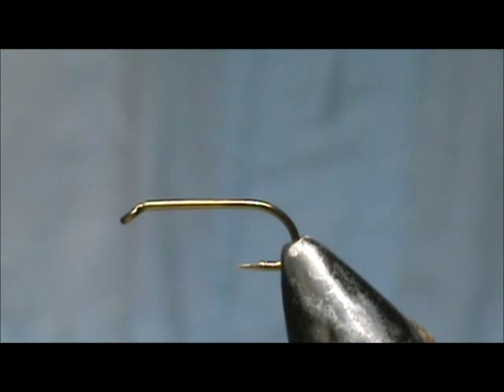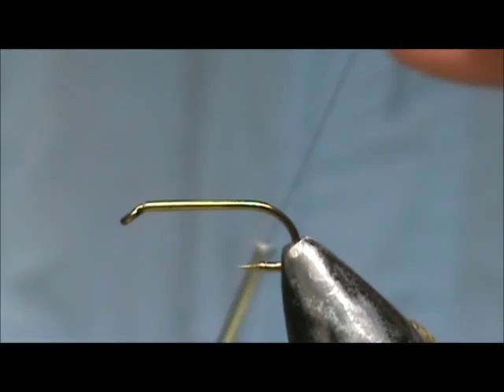Today I'd like to tie for you a classic wet fly, and this is the Gold Monkey. The hook I have on the vise is a size 12. This is a wet fly nymph hook. I'm going to use black thread.